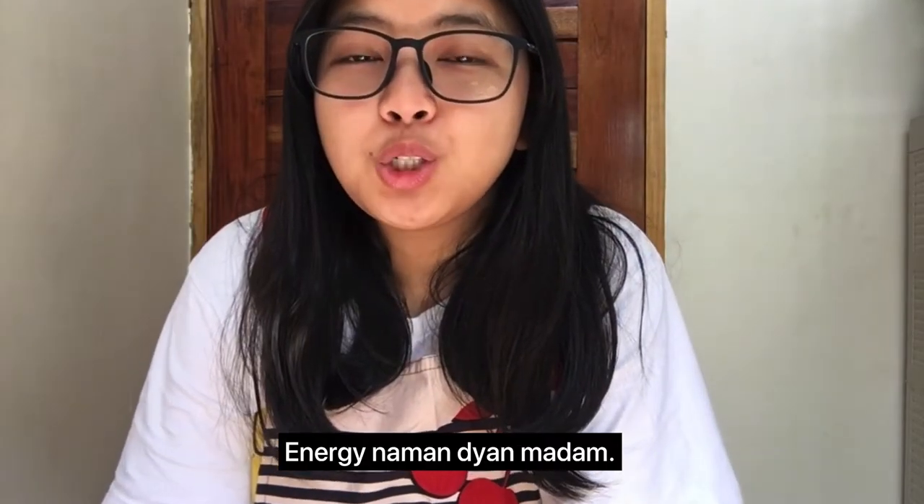Hi guys! Welcome back to my channel. Today I'm going to show you the tripod that I've been using. This will not be an unboxing because I've been using it for a long time. I think this tripod is the best.